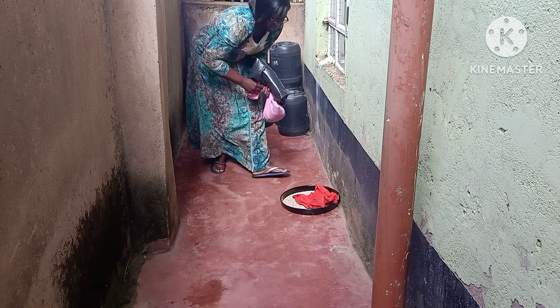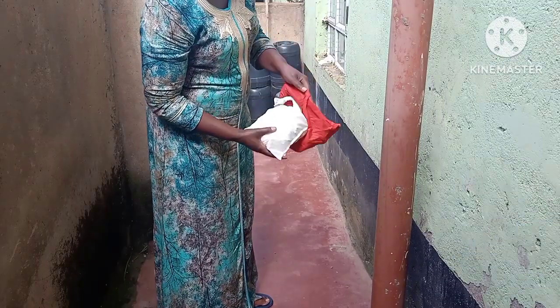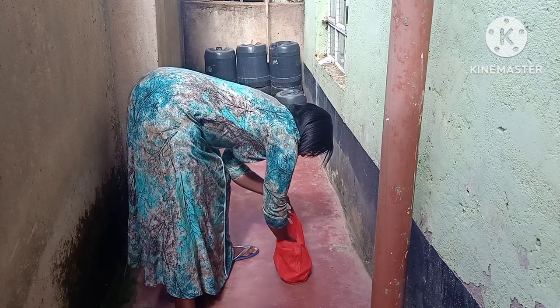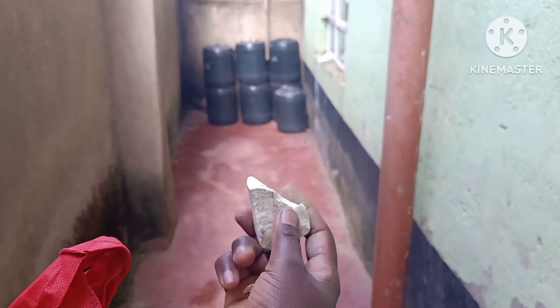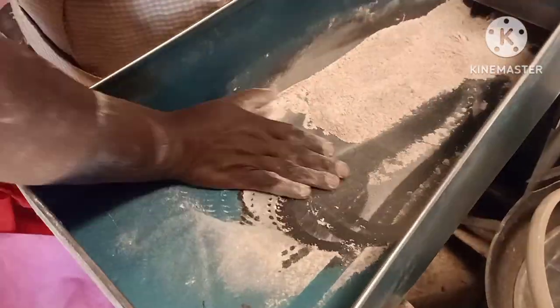Now it's time for me to take it to the milling machine at my local place, and it is not the only thing I'm going to mill. I also have this dried cassava, and I'm going to use it — this will be the last thing I mill, so that it can clean the milling machine so the next person won't have traces of millet in their flour. This is me going to the milling machine.